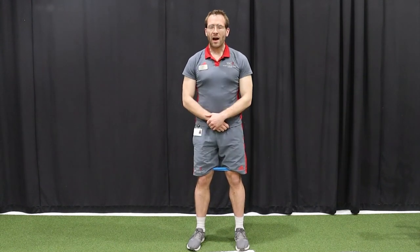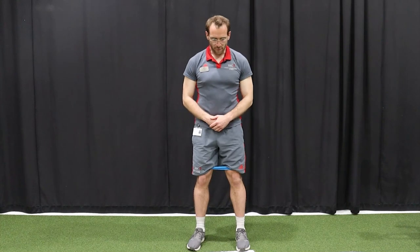Exercise one, we have banded squats. For this exercise you need a TheraBand and all you're going to do is place the band just above or below your knee. From there, have your feet shoulder width apart and keep constant tension on the band. Have your hands crossed across your chest, sit down keeping tension on the band, and come up nice and controlled.